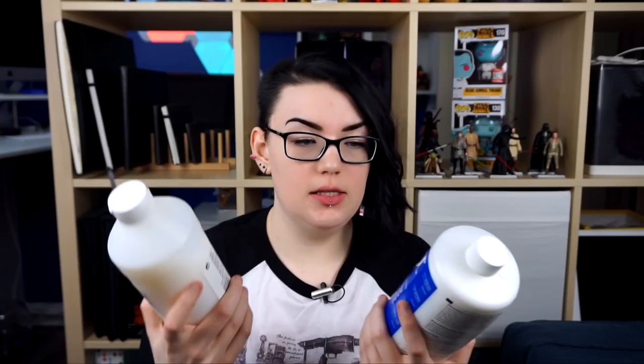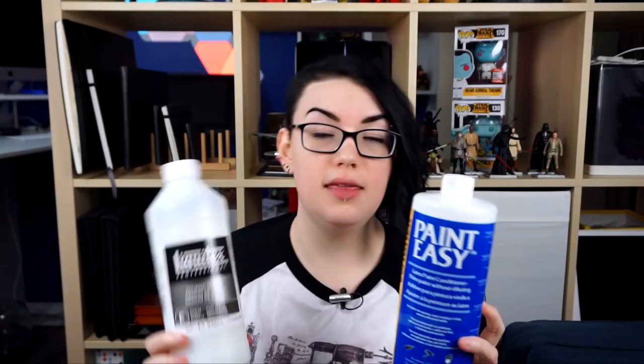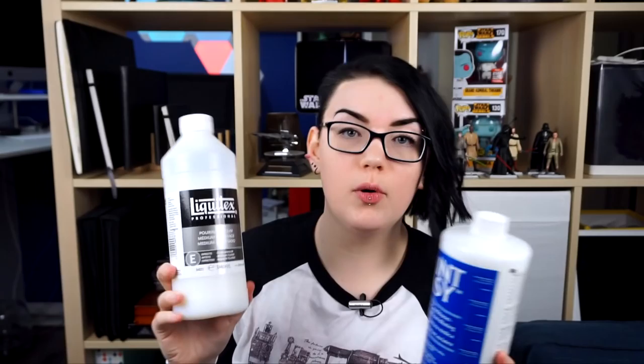The next two things are in the same vein: pouring medium from Liquitex and Paint Easy. These are both for pour painting — I did a watercolor painting with a pour painting element a couple videos ago, and it's something I've always wanted to experiment with more. Basically they thin out acrylic paint without it losing its opacity. Paint Easy is a latex paint conditioner — some people use Floetrol, but this is what I could get in Canada — and the pouring medium thins the paint so you can pour it.